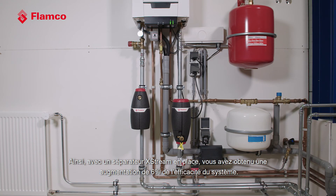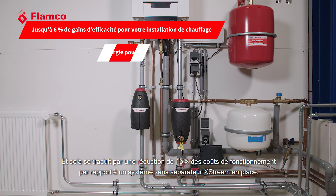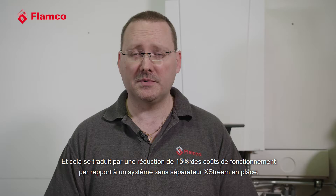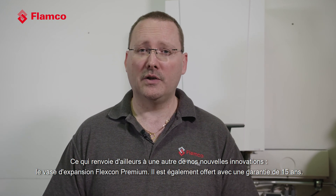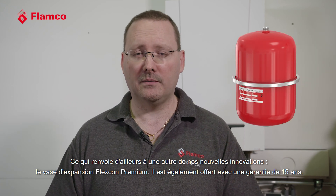With an Xtreme separator in place, you get a 6% increase in system efficiency. That translates to a 15% reduction in running costs when compared with a system without an Xtreme separator. This means we are increasing the system life as a whole. To reflect that, we're giving a 15-year warranty on the Xtreme product, which also mirrors another one of our new innovations, the Flexcon premium vessel, also being offered with a 15-year warranty.